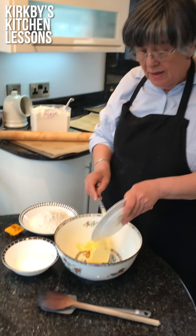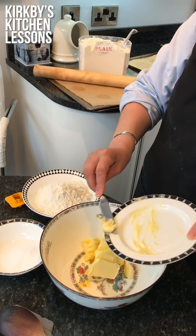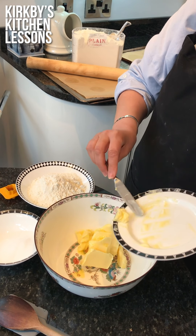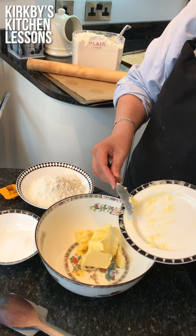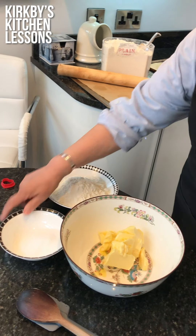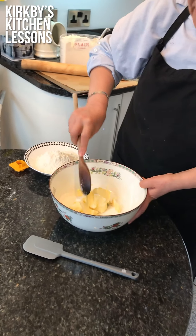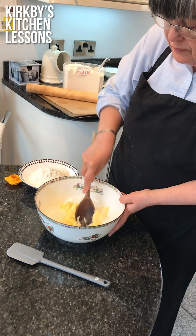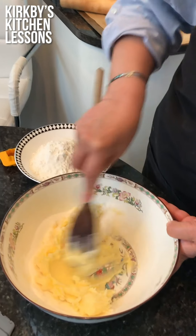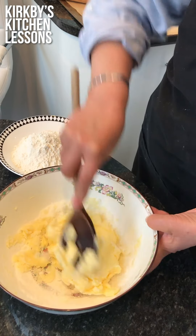Now let's begin. I've softened this butter to make it easier. You can make this in a mixer, which I would normally do, or a food processor, but for those that haven't got one, I thought I would demonstrate that it can be made by hand. So softened butter going in, then caster sugar, and now we're going to really mix it until it's very pale and fluffy. This will make the shortbread nice and crisp. By hand this will probably take about a minute.